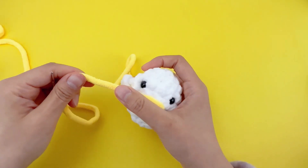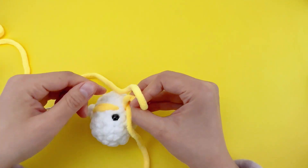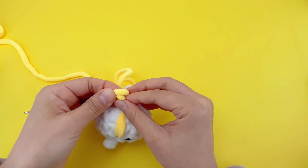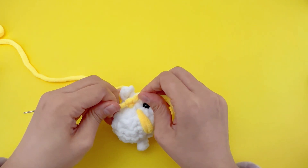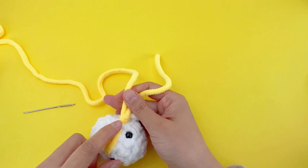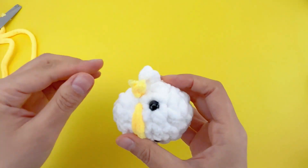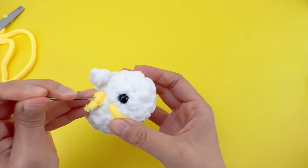Now let's tie a knot. Now let's trim off. Remove shedding. Take the needle and poke these points to tuck the thread ends inside the ball.